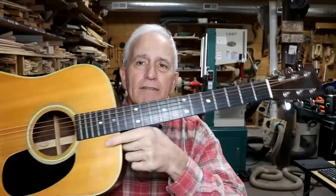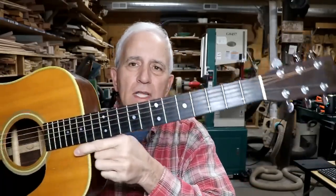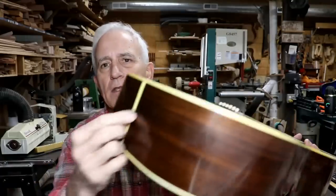Hello, my friends. Jerry Rosa here in the Rosa Stringworks Workshop. We have another classic Martin D-28, and this one does have some issues. It needs a good setup, really. We're also going to get rid of the pickup and put in a new antler saddle. Let me play it for you right now and show you some of the problems.